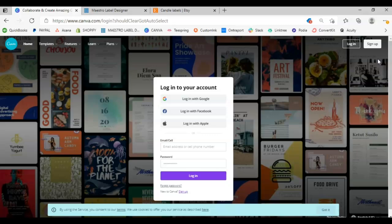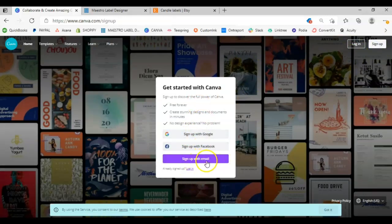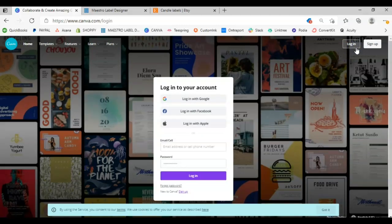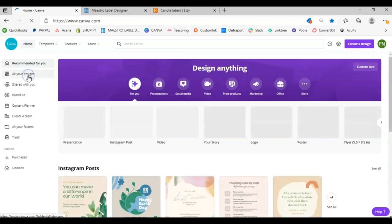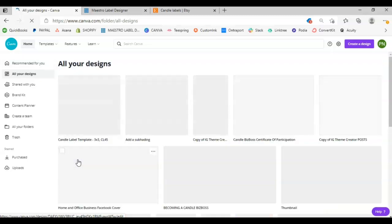First I want to show you how to design your own candle labels through Canva — it's super easy. You do need a Canva account, and it is free to sign up. The pro Canva account is what you have to pay for. I recently upgraded to the pro account, which unlocks more images and fonts. But if you are just getting into candle making or starting your own business and trying to design your own labels, the free account is just fine — I was on the free account up until recently. You can sign up through email, Facebook, or Gmail.